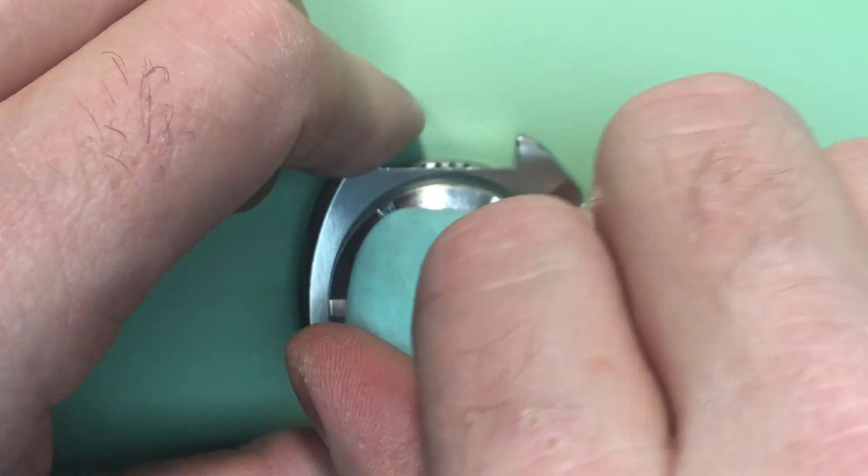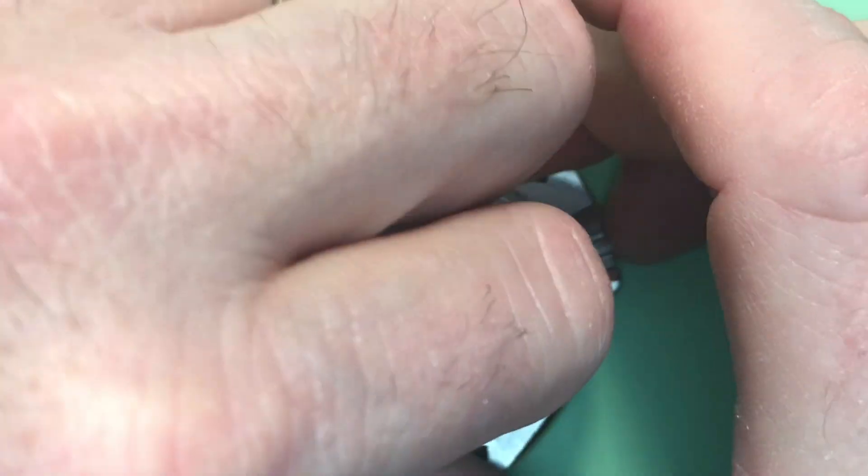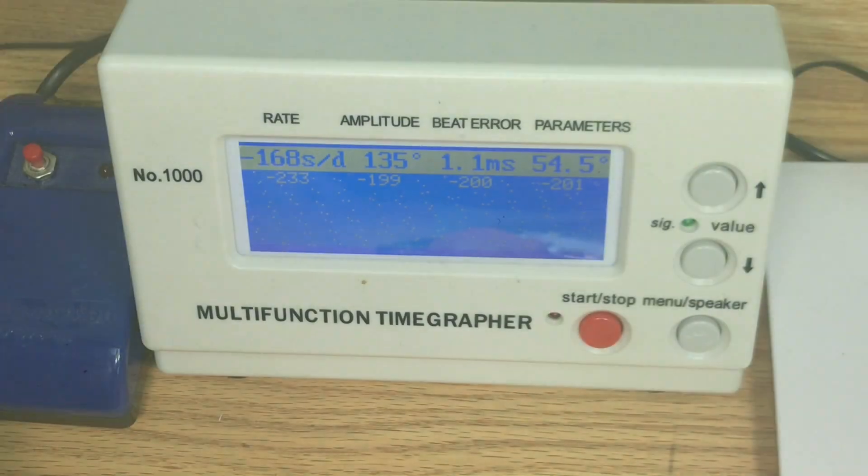Let's go ahead and get your case back off if we can without a tool — I may need to put it on the machine. I'm going to put some power into your watch and we're going to go over to the timegrapher and see how it's looking. Bear with me just a minute.